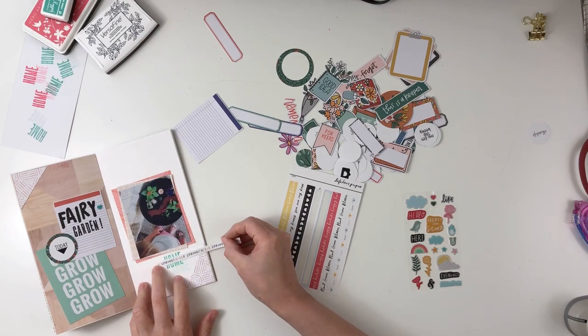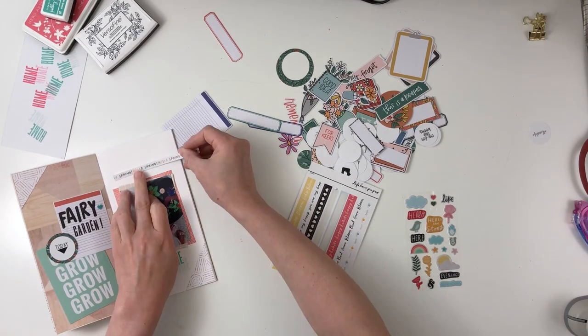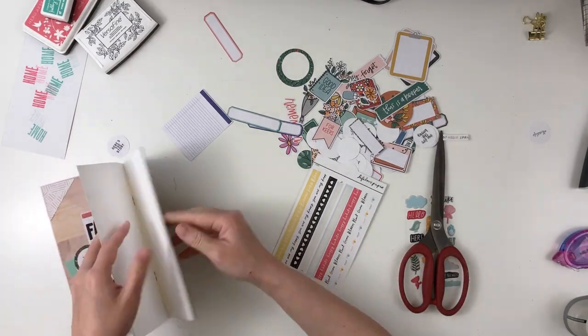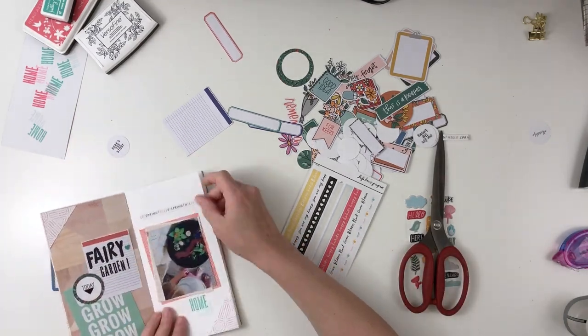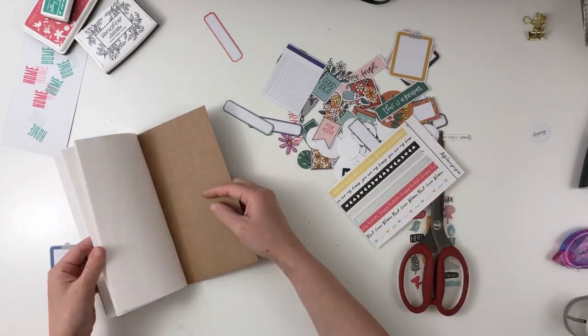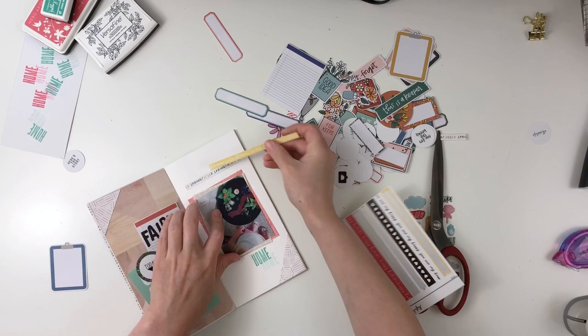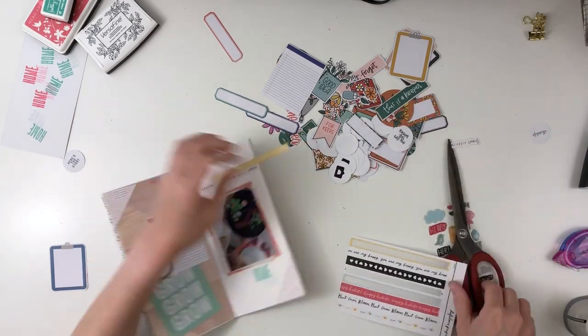Now I'm going to pull some Studio Calico stickers that I got in one of the kits, probably April. These are some strips of stickers, which I love — I love them in the planner world and in the Project Life and Traveler's Notebook world too. So I'm going to layer those up just to have something there at the top.